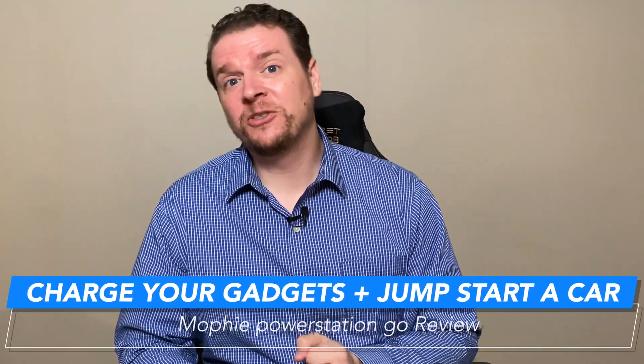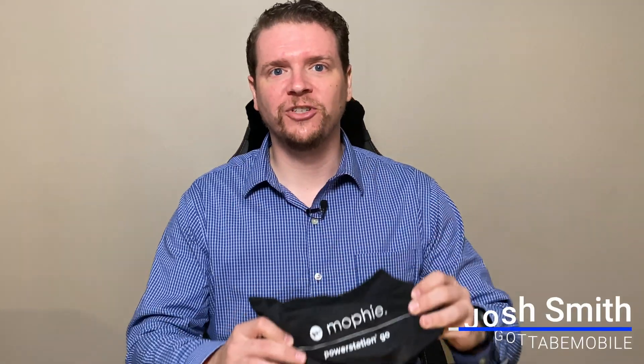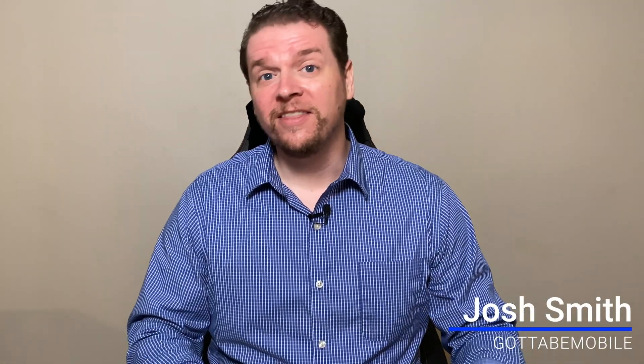Dead batteries suck. I have a solution for you. This is the Mophie Power Station Go. I'm Josh Smith with gottabemobile.com. This is a charger from Mophie that can charge your phone, it can charge your laptop, and it can even jumpstart your car. So you have a full solution.